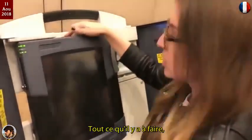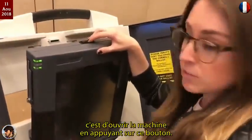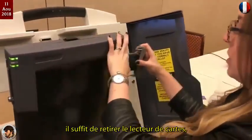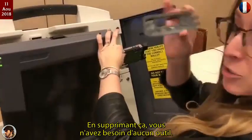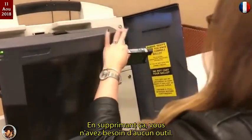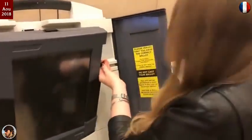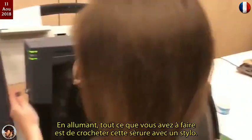All a bad actor would have to do is open up this machine by pressing this button right here when it's off, removing the card reader, removing this — you don't need any tools to do this — unplugging this, again you don't need any tools to do this.